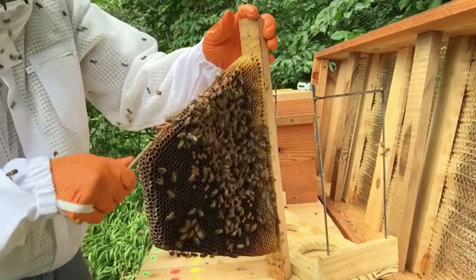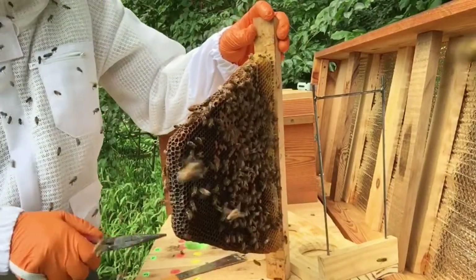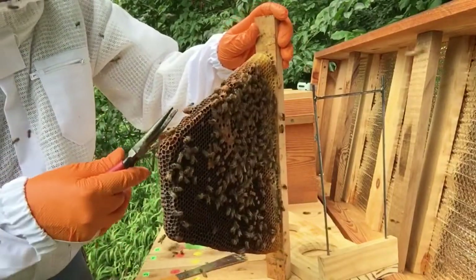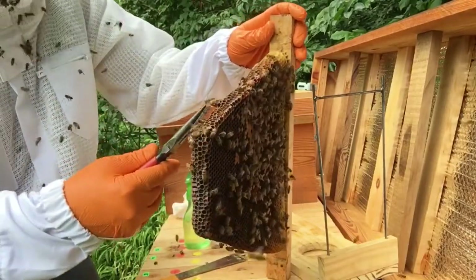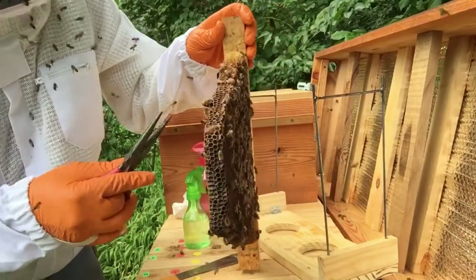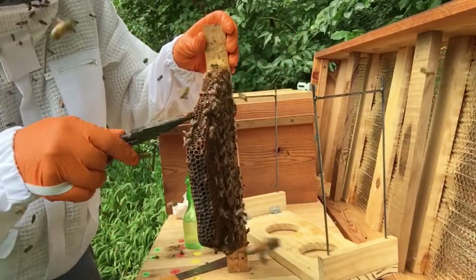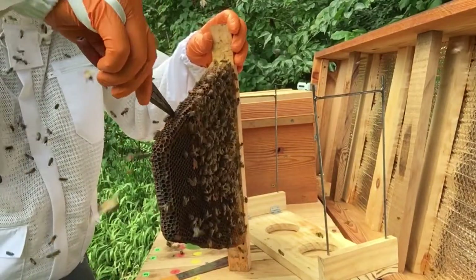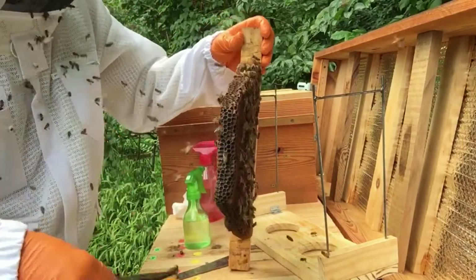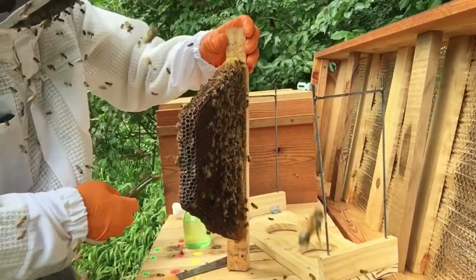So what I want to do is - I'm afraid that by the time that queen gets bred and makes it back, there will be too few bees and this hive will die out. So I've got my new queen, and what I'm going to do is get rid of these two queen cells, because I don't think they'll want them in there with a new queen.